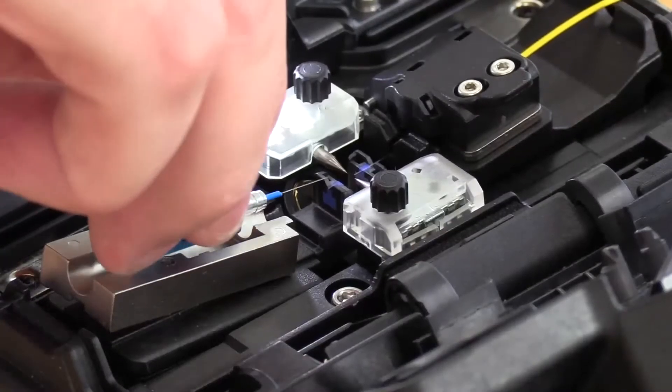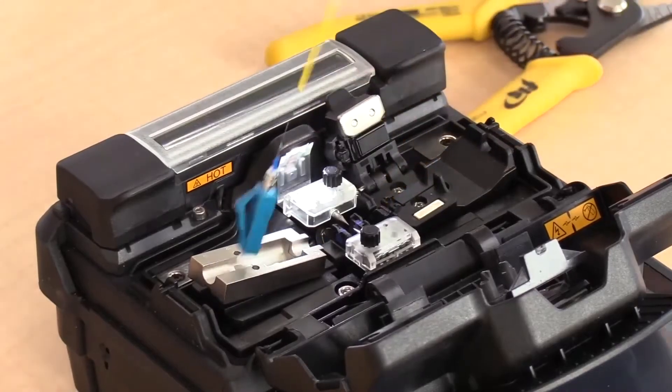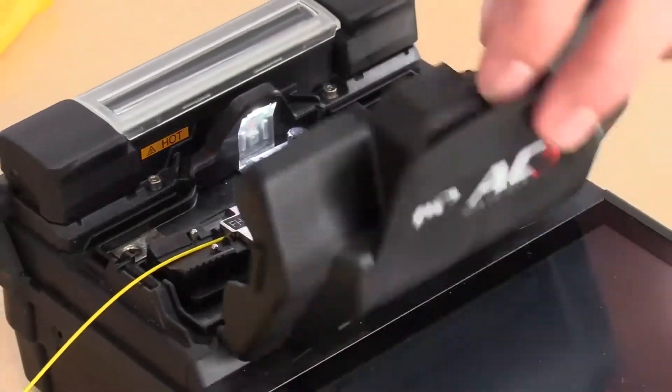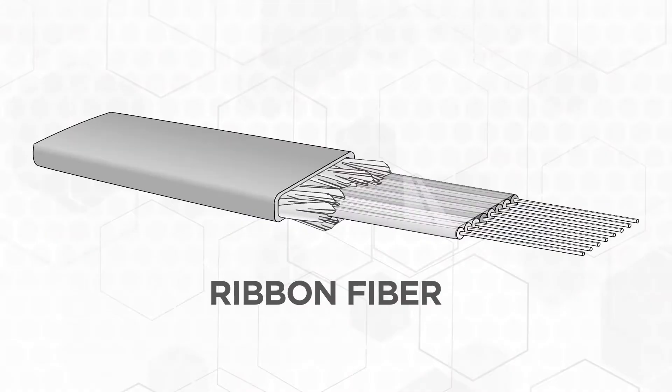It is now on to fusion splicing particulars, which will be shown in the most popular FIS video to date. This seven-minute video has been viewed over 314,000 times on YouTube. We will detail making a single fiber and a ribbon fiber fusion splice.